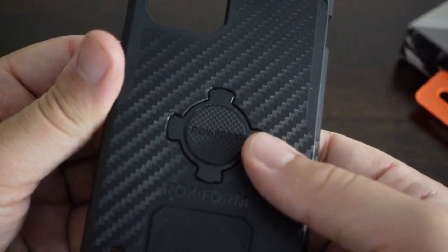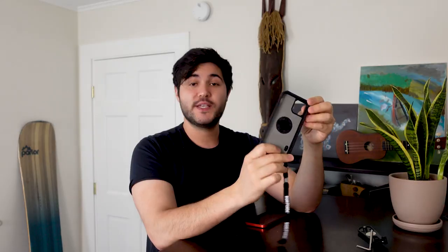This is Rockform's rugged case. This case offers four times the amount of protection in the places you need it most — namely corners, camera, and the actual screen. This is my phone. This is the stressful part, not having it in a case. So let's take care of that right now.